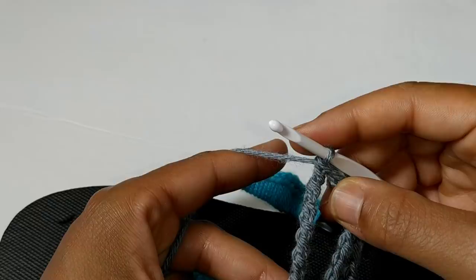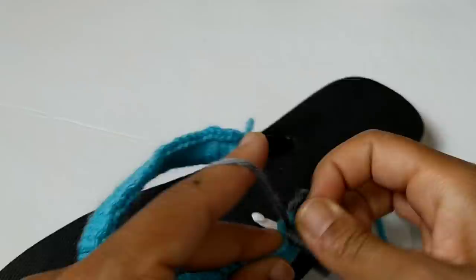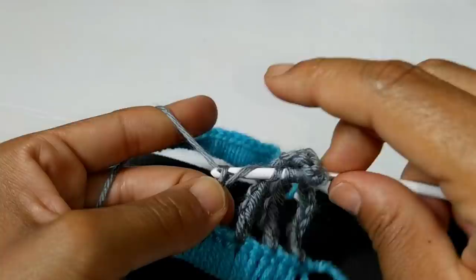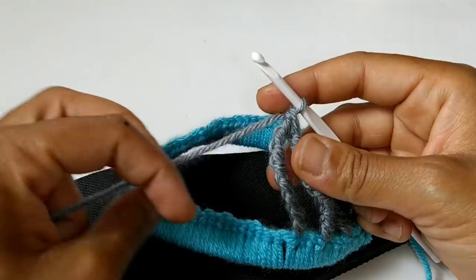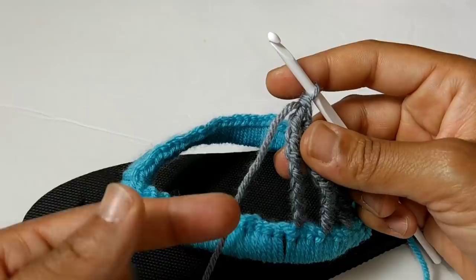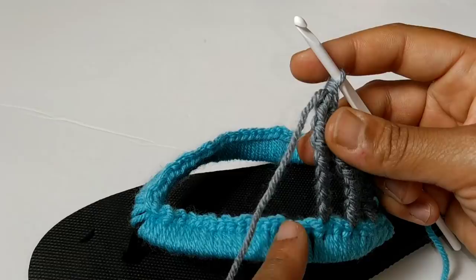Remember if I'm going too fast you can always slow it down. The next stitch we're going to increase our wraps — wrap eight times. Once again skip two stitches and start with our yarn over pull through two. We're going to keep with this pattern repeat for two more stitches. The next stitch is going to be yarn over nine times, then skip two stitches. Then the next one is yarn over ten times and we're going to meet after that last yarn over ten. Pause your video here and continue with those last two stitches.